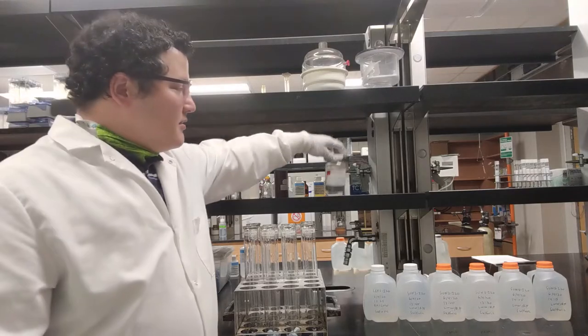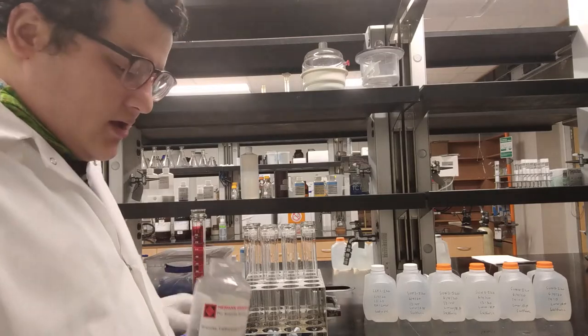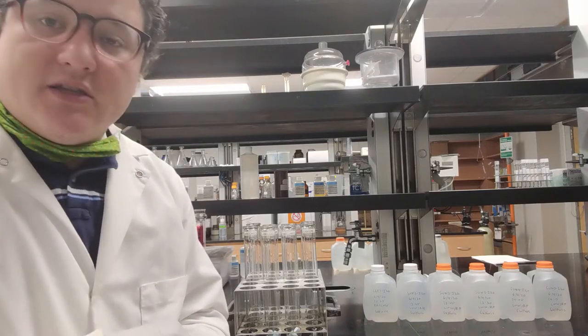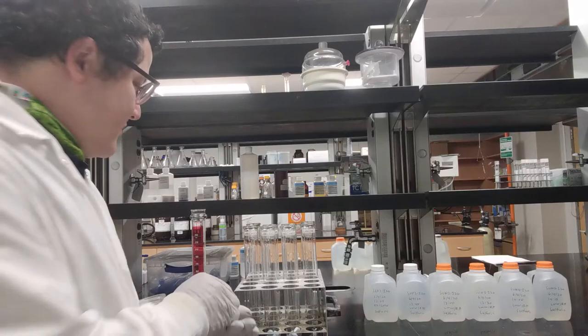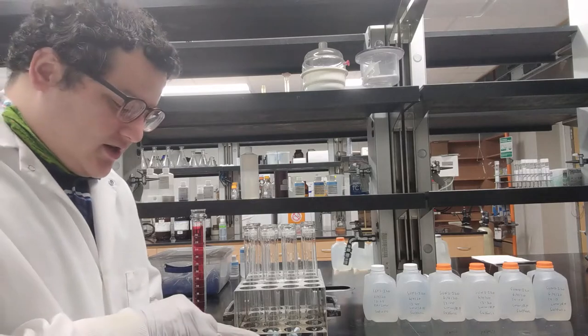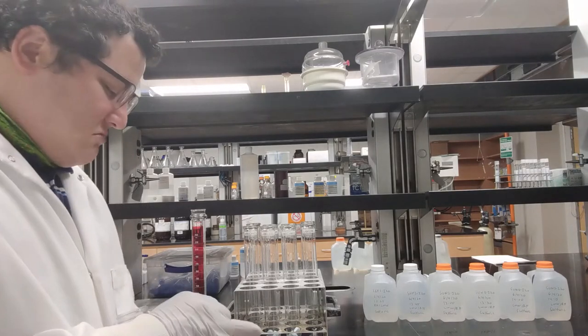And then a pinch of boiling chips. If you forget the boiling chips, then you're going to get a more violent boil during our reaction phase or our digest phase, and you may lose some of your sample in the process. Just a pinch — that's all that's necessary. You don't need to measure out how much, just a little bit.